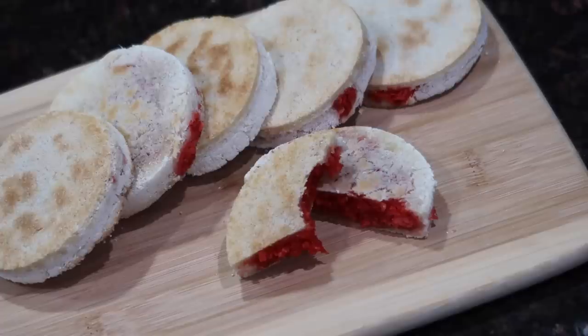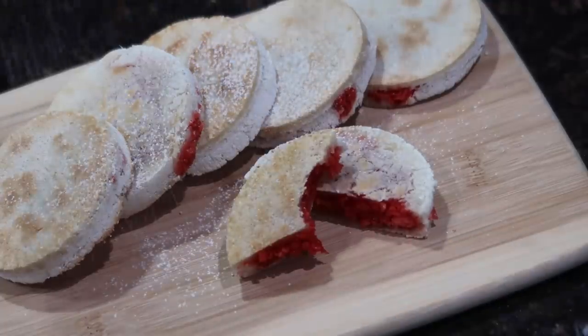Hey everyone, welcome back to my channel. I hope you all are doing well and staying safe. In today's video I have a really exciting dessert recipe to share with you guys. I'm going to be sharing my version of quenches, also known as quenches, and this is a dessert that you can find from almost any street vendor or street cart in Guyana.